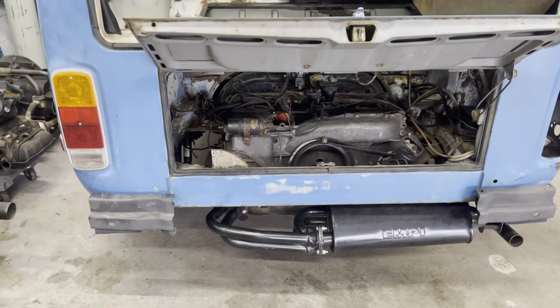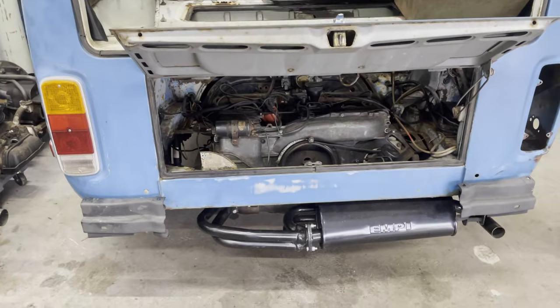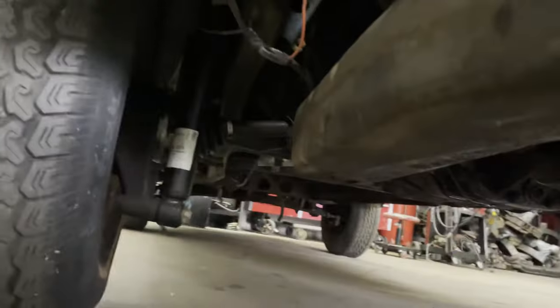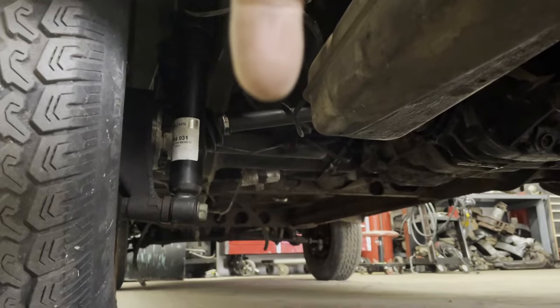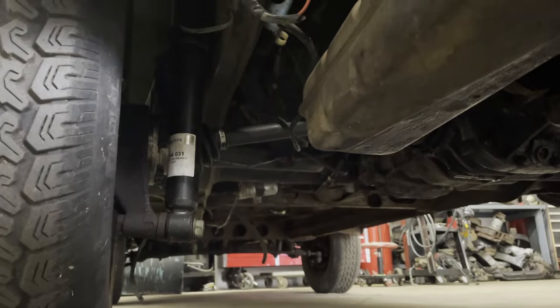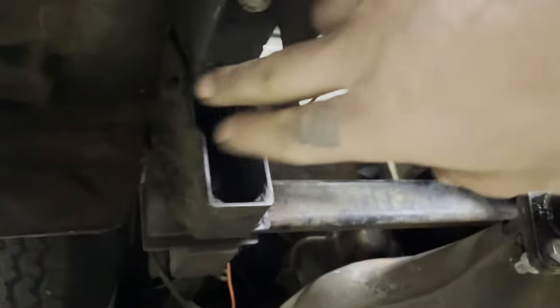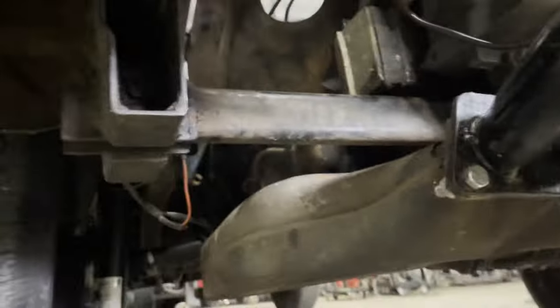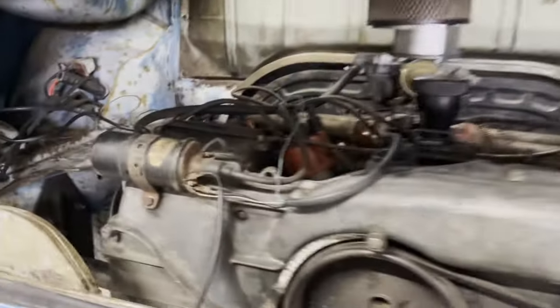I'm going to undo the axles. This is very similar to when I did my bus except I'm doing it all in one unit. I've got to detach the drive axles from the gearbox, the shift rod and the nose cone, and get these guys off. We're just going to skip to the motor coming out.